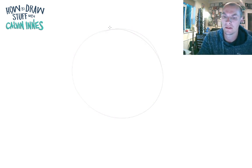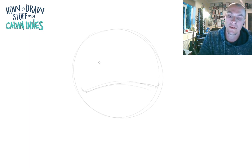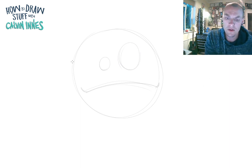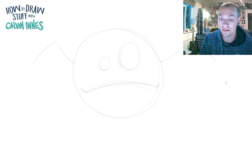Let's start off with a circle. We're going to go for a kind of sad mouth, then just curve that up at the sides. Now the eyes on this guy — we're going to go for something quite small, quite big.